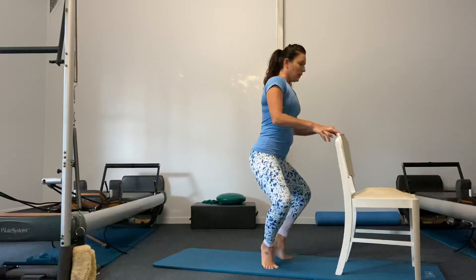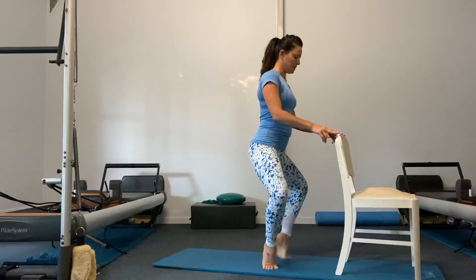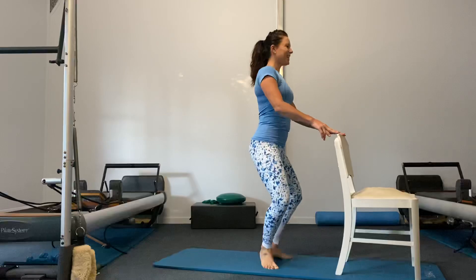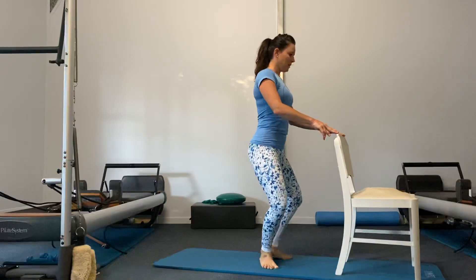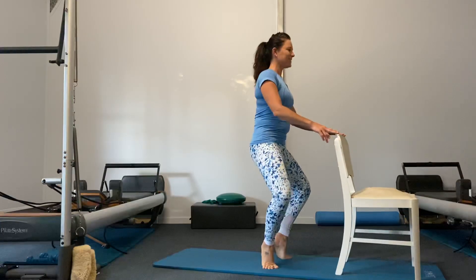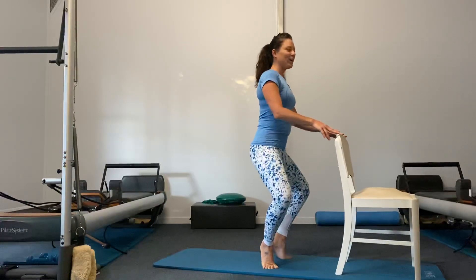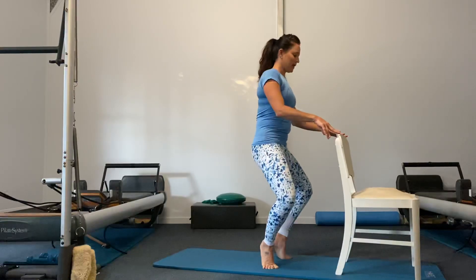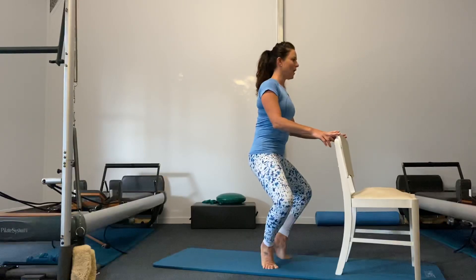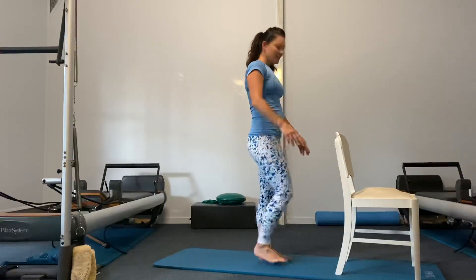Now keep the knees bent — lift and lower the heels for eight. Seven, knees wide, six, five, zip it up, four, three, two, one. Keep the heels up — little pelvic tuck and scoop. Stay with me. And four, three — I'm shaking — two, one. Keep the tuck, go lower — eight, seven, six, wider with those knees, four, three, two, one. And lift and lower — shake it out. Should really be starting to get energy in the body now.